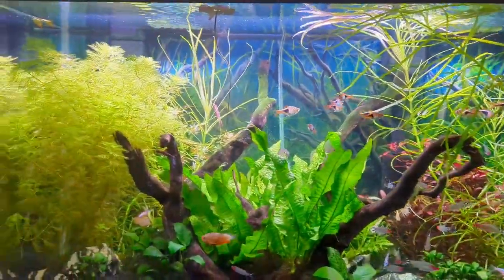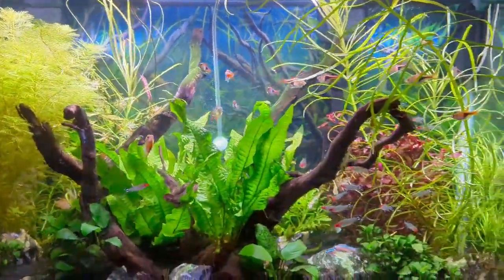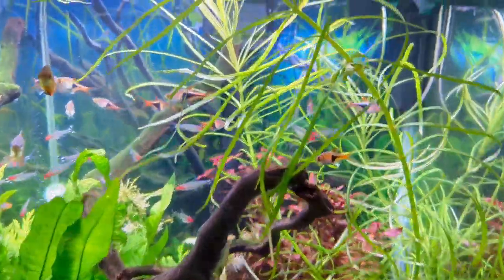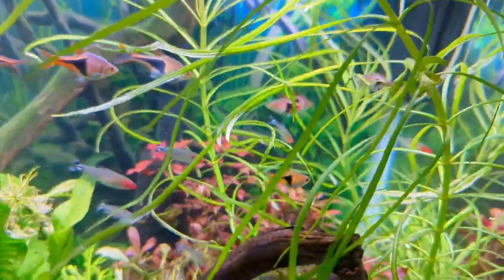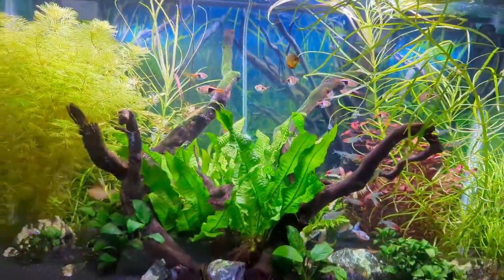The one on the left side you could barely even see in the other video — that's reaching the top of the tank. And if you look in the back of the tank, Ludwigia triple red — look at the new shoots on top, look how much healthier it looks.